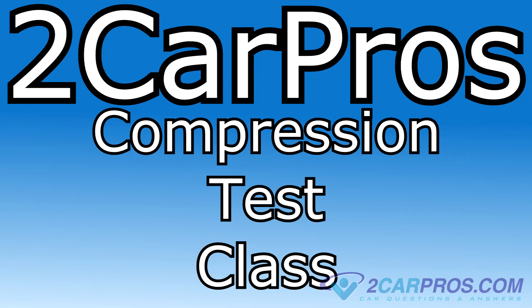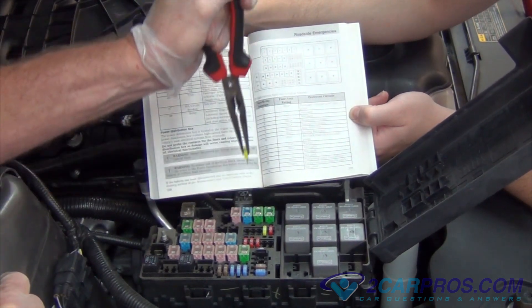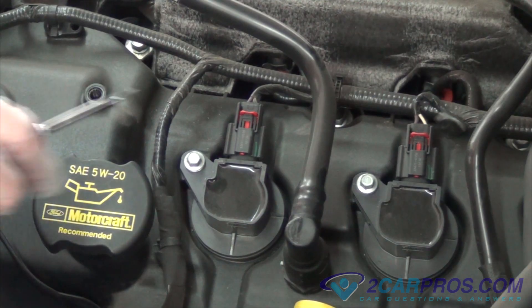Hello and welcome to CarPros. Today is a compression test class. Before a compression test can begin, the engine must be disabled so it doesn't start. One way to achieve this is to remove the fuel pump or ignition fuse.